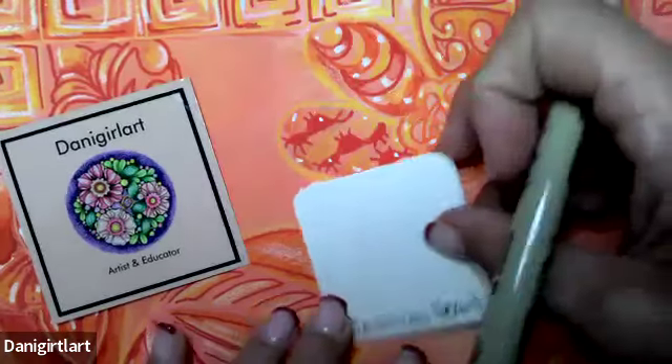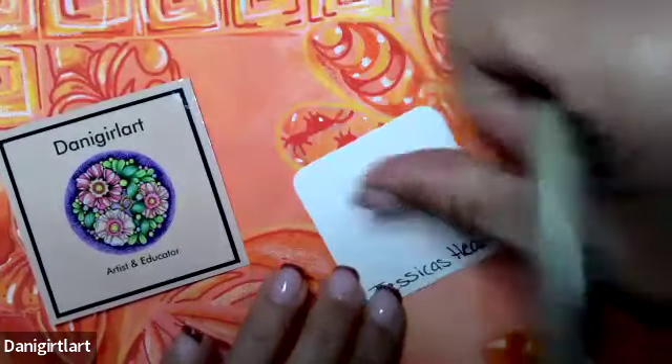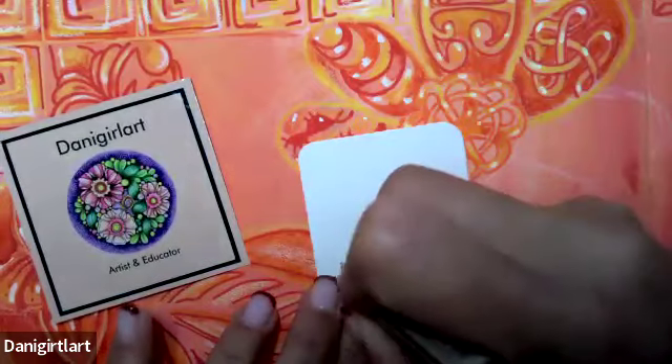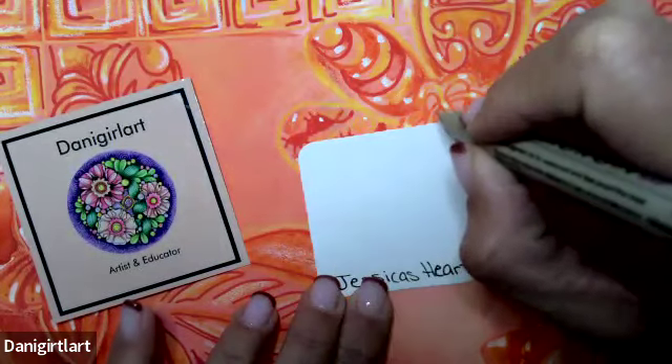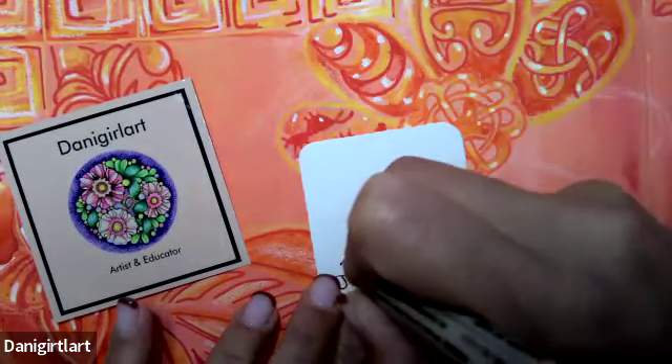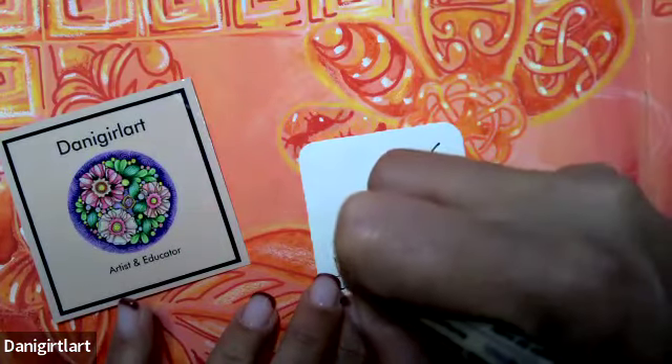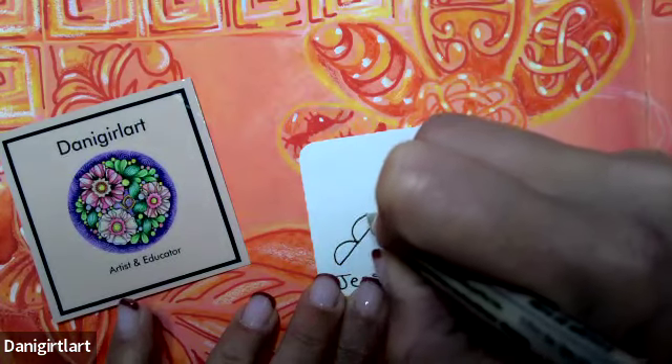Today's pattern is Jessica's Heart, and it's by Randy Jameson. We're going to start with a line — I'm going to do it on an angle here just for having a little bit more space. I'm going to start with the line that I'll be working off of, and then make little crescent moon shapes going across.